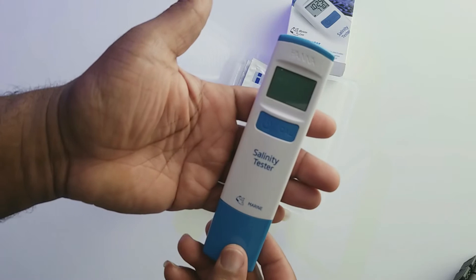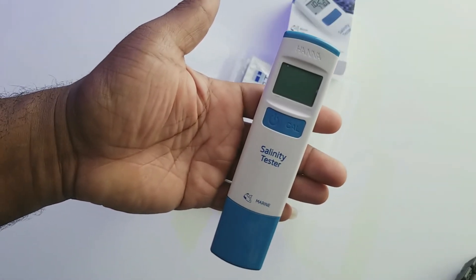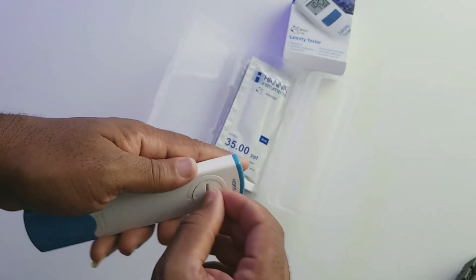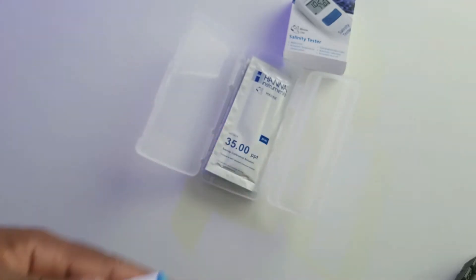With this device, it's pretty easy. From what I understand, you pretty much just plop it in the water, it floats, and you're able to get a measurement right away. We'll see how this works out — just going to check real quick to make sure there's a battery in here.